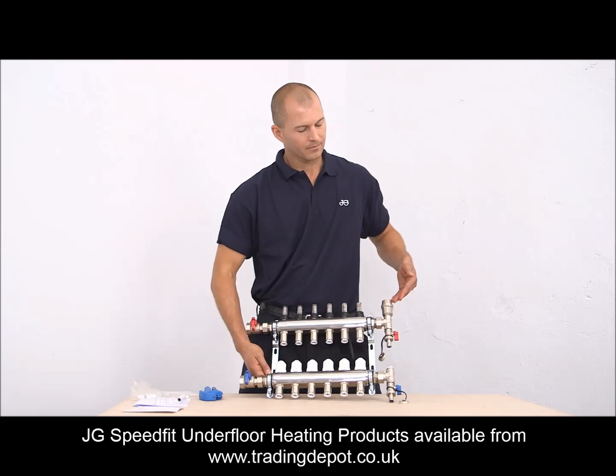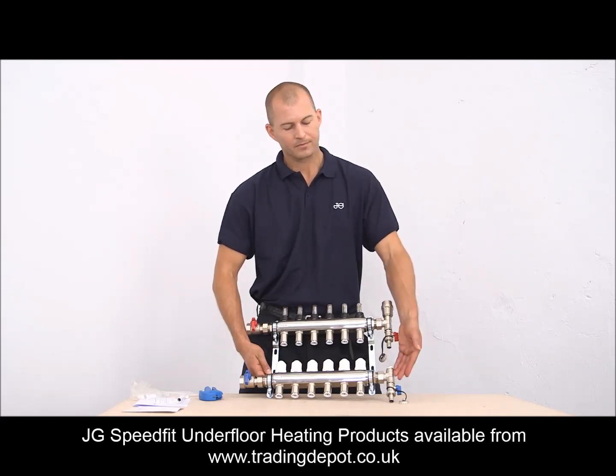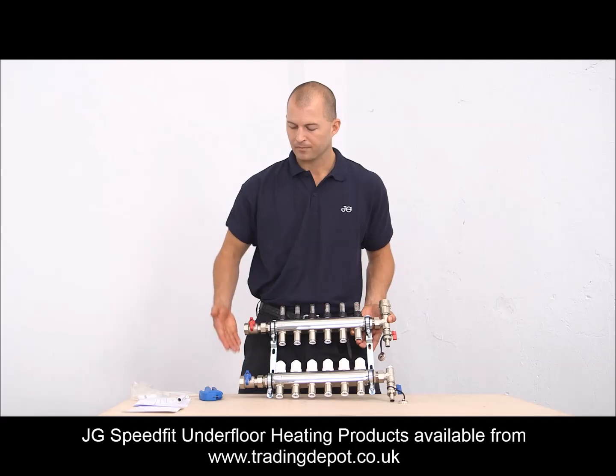As you can see, we have an automatic air vent, filled connection, and on the bottom we have the drain connection. On the opposite ends we have two isolated valves. The flow is on top and the return is connected to the bottom rail.